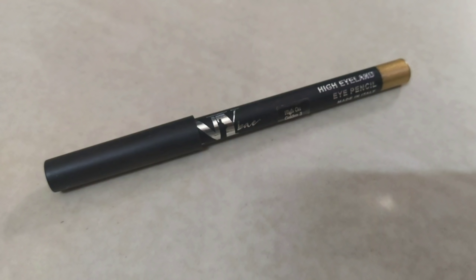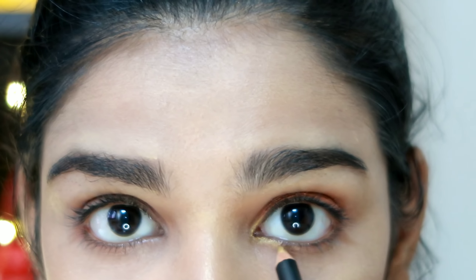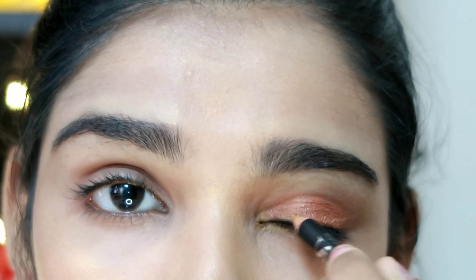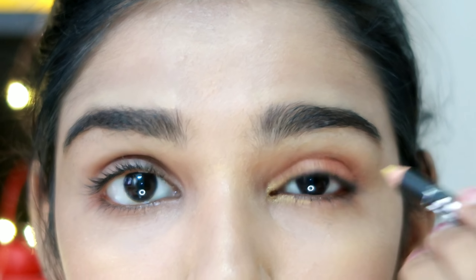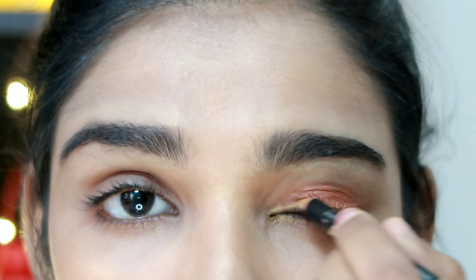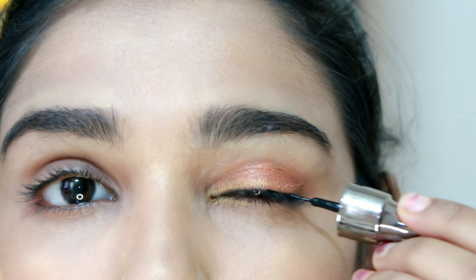I apply the eyeshadow using the NY Bae Eye Pencil in the Golden shade. You can apply it to the inner corners of your eyes. We apply it on the upper lid using two color combinations — copper and gold.